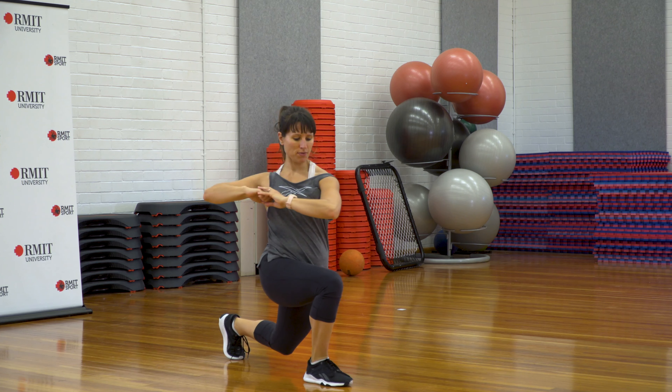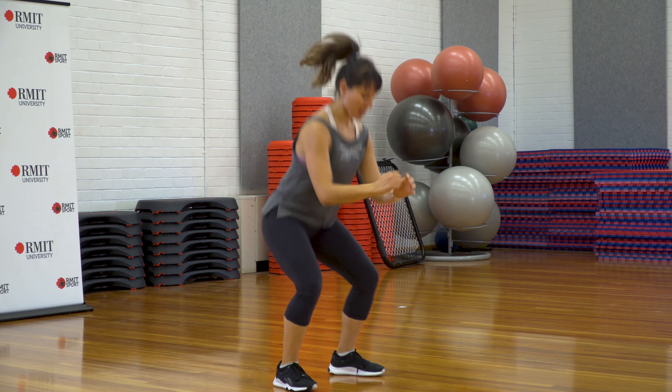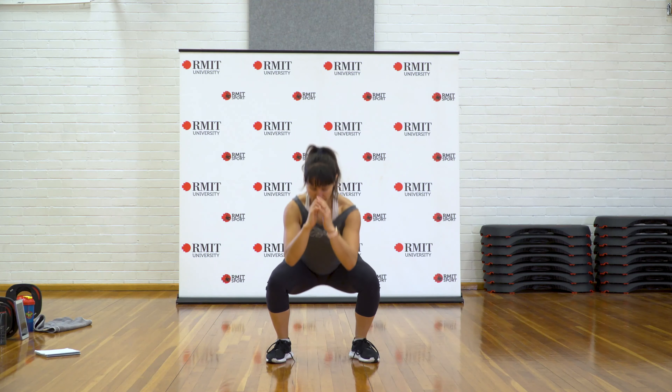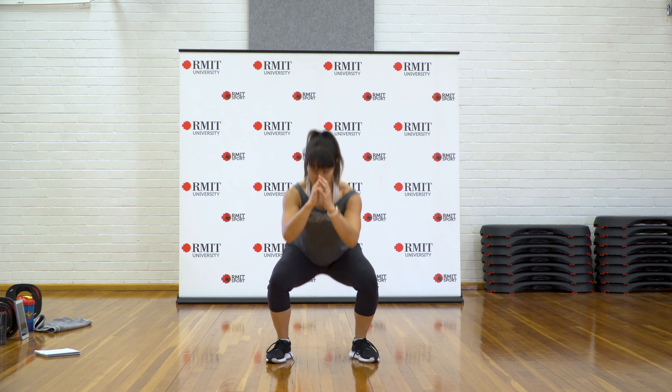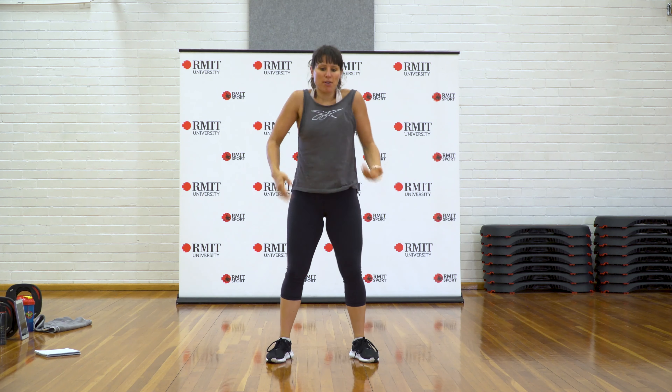We're going to do a couple more and then we're going to hit some squats. Feet outside your hips, down and up. Butt to knee line, knees go out, arms nice and relaxed. We're going to shake it out.